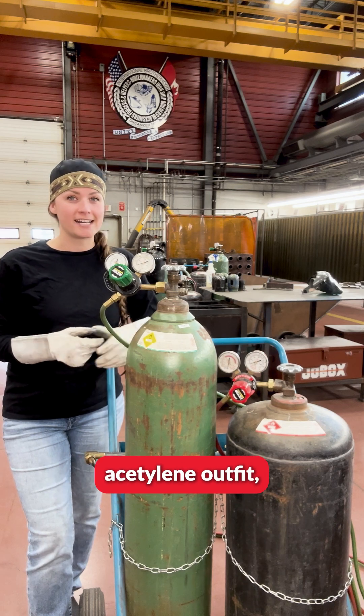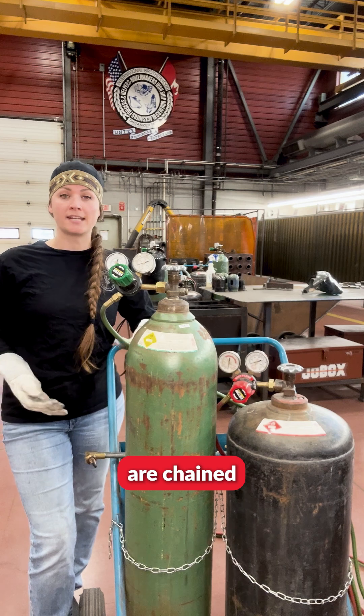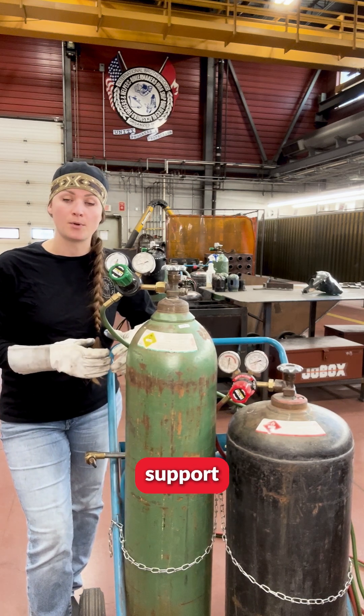When you're working with the oxy-acetylene outfit, the first thing that you're wanting to do is always to ensure that your cylinders are chained to a stationary support or your cart.